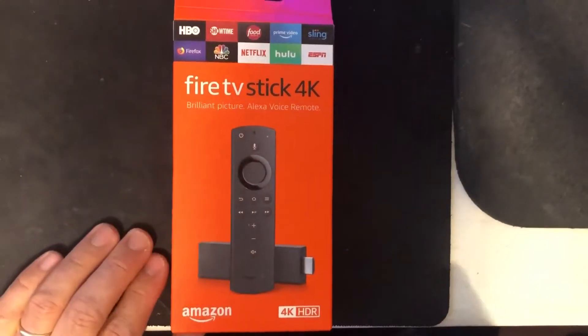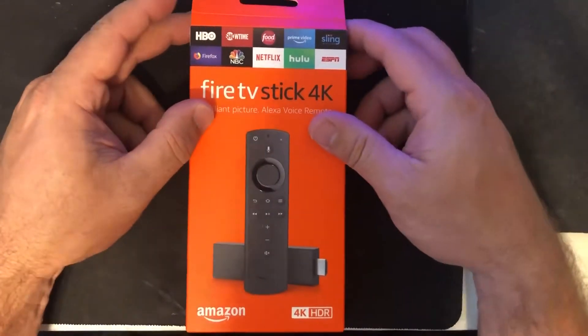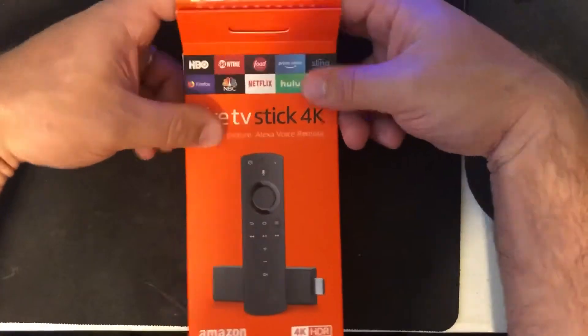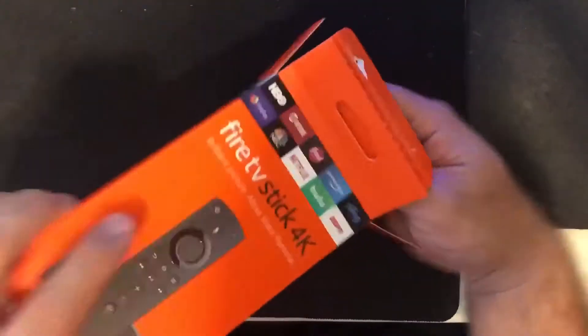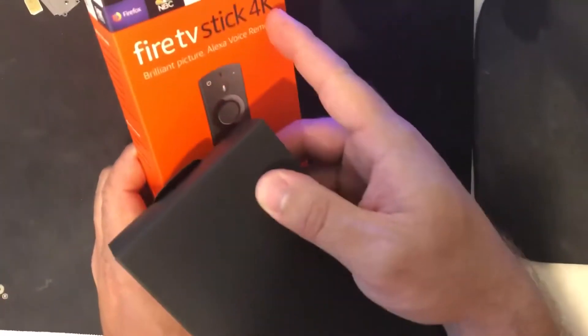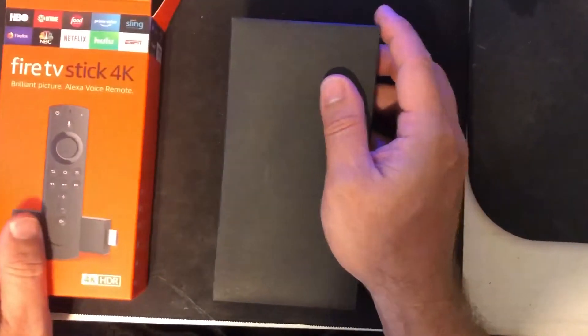So this is a Fire Stick 4K. This is what we're using at SignPresenter.com. If you're watching this video, you probably already have an account, but if you don't, SignPresenter.com — you can get a free account there. When you get your Fire Stick 4K, make sure it is a Fire Stick 4K. You can use the link in the email that you got to get that.